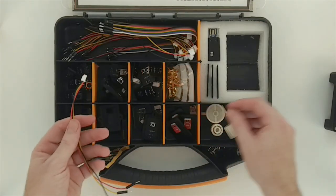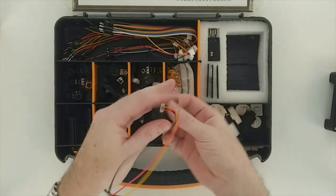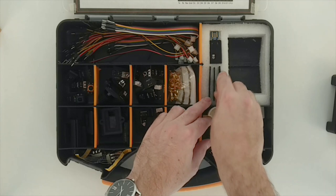The elements are mounted in casings and have universal connectors, so that the elements can be easily connected to the black box. We provide stencils so you can make sure the buttons are on the right spot every time.